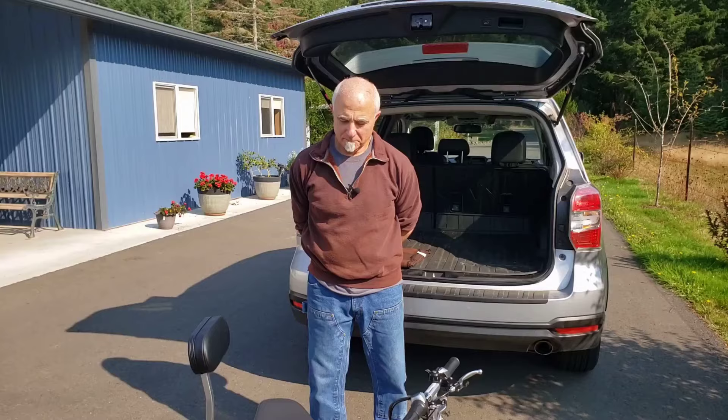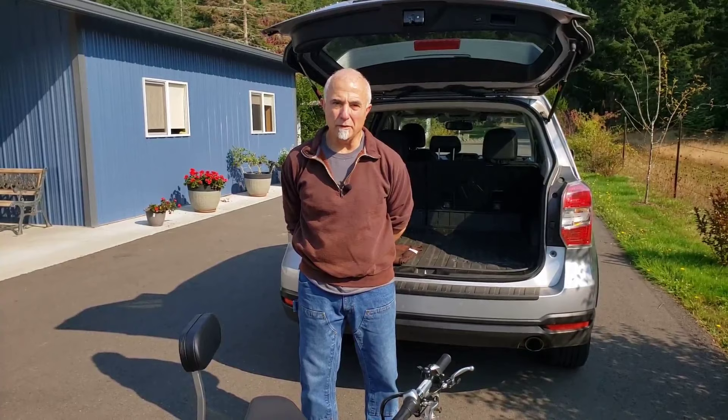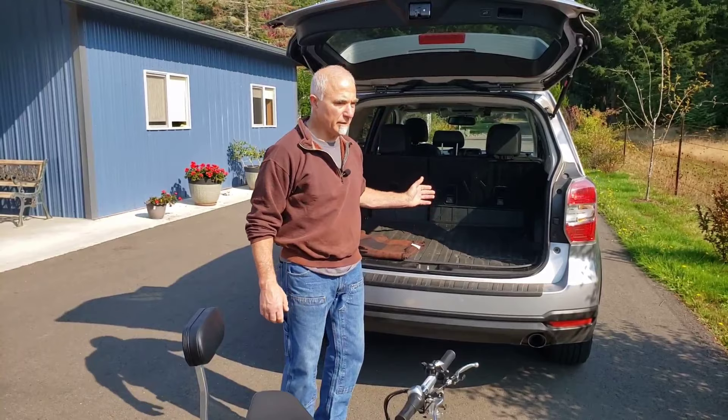Normally we get calls from people asking whether the TravelScoot will fit in their vehicle. With any other mobility scooter, they'd probably have to disclose what type of vehicle they have — but not so with the TravelScoot. It fits in any vehicle. We've got a Subaru Forester here. This is a slam dunk — a walk in the park, or a scoot in the park. It fits.